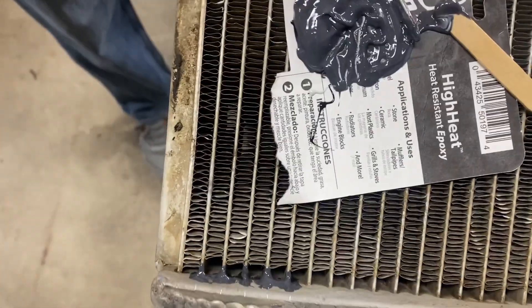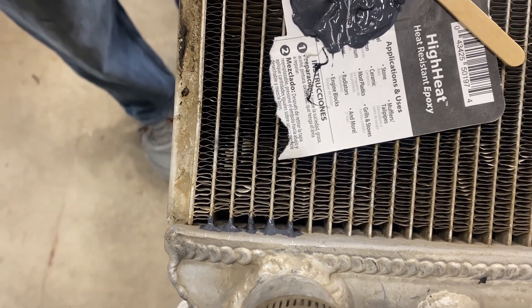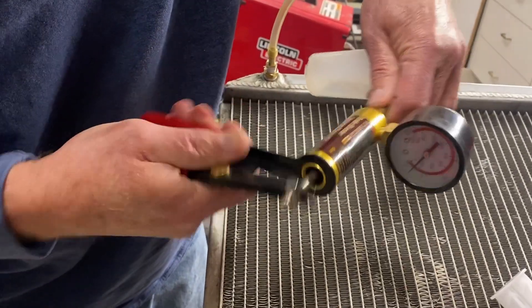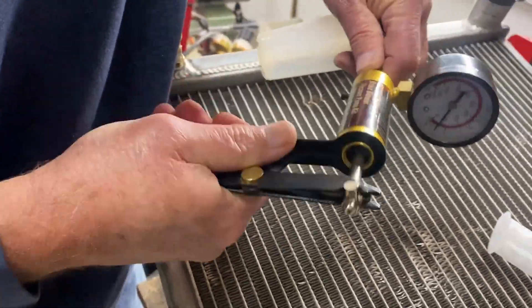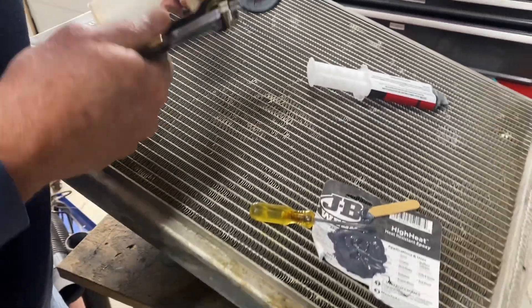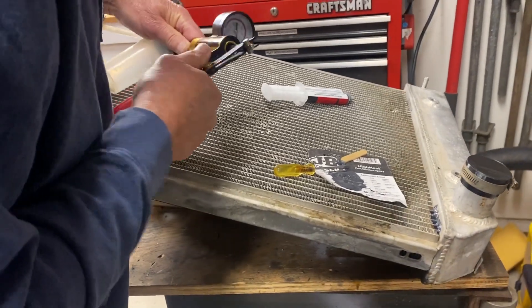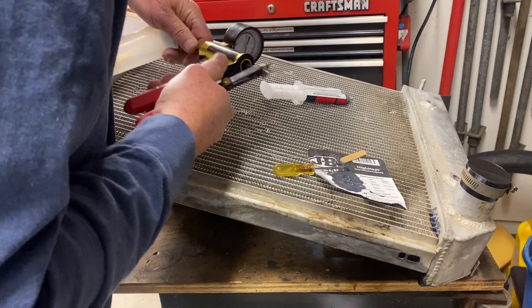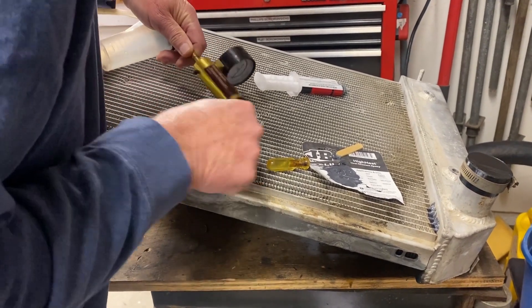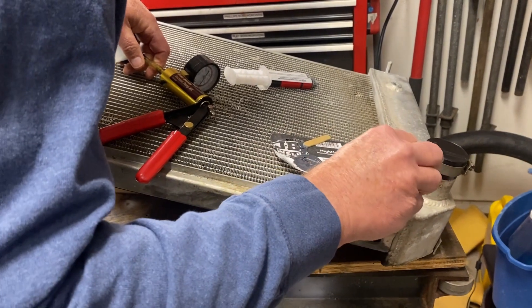Now I'm going to apply a little vacuum. That little vacuum pump doesn't seem to be working very well, but I'll let it suck the glue in a little bit and leave that vacuum going a little more.